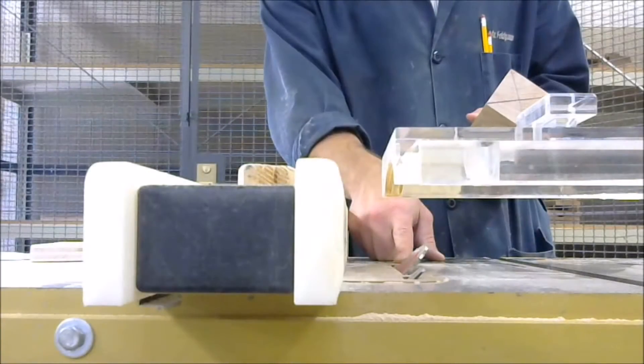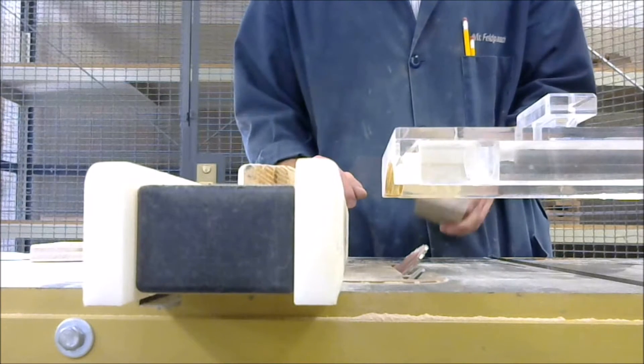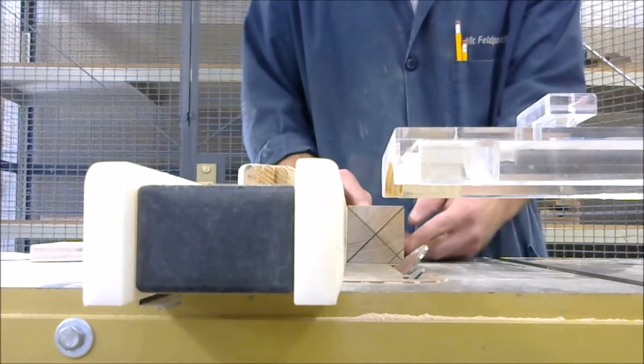Set the table saw to 45 degrees, and with the instructor's assistance, cut off the corners at the 45 degree line.